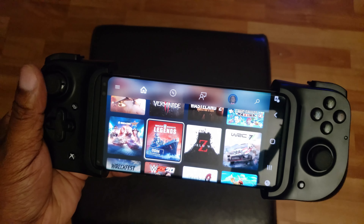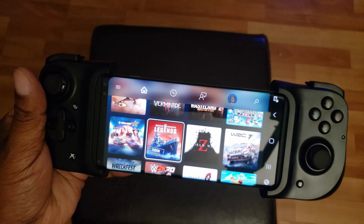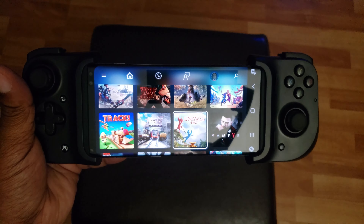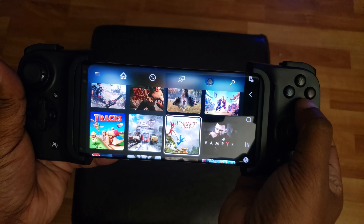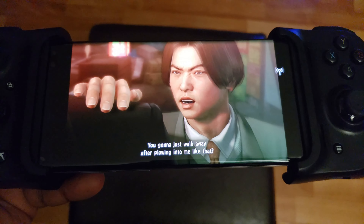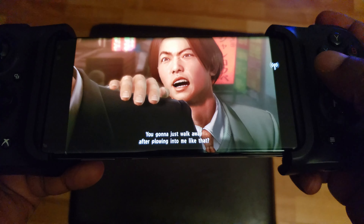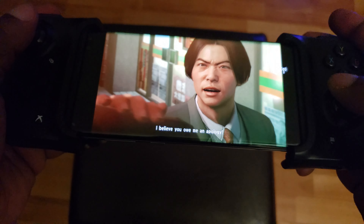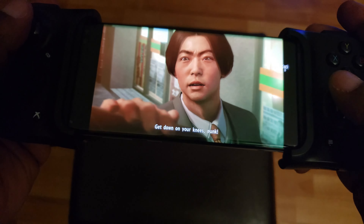The buttons feel very responsive and the analog sticks are very clicky — they feel very natural. The only gripe I have is the D-pad; it isn't really the best quality one. It's not horrible, just not great — that's the biggest shortcoming. I would also say maybe the triggers: they don't have as much spring in them as I would like. The L1 and R1, though, are fantastic.